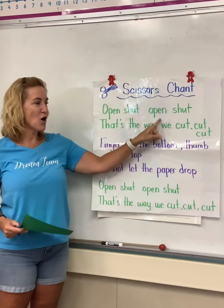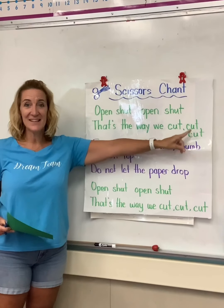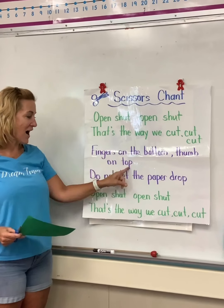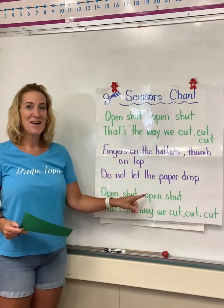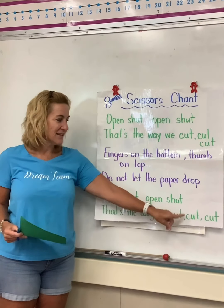Open, shut, open, shut. That's the way we cut, cut, cut. Fingers on the bottom, thumb on top. Do not let the paper drop. Open, shut, open, shut. That's the way we cut, cut, cut.